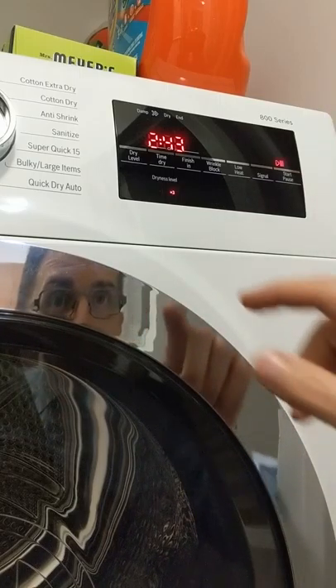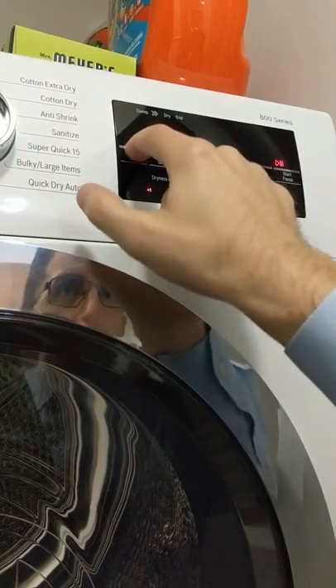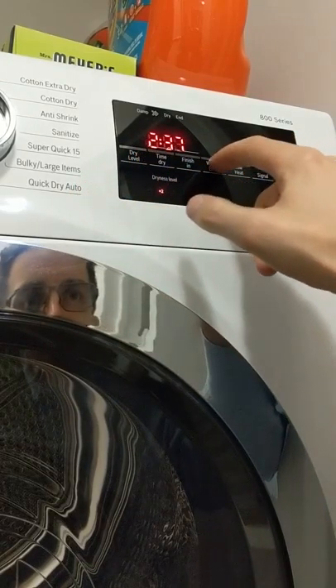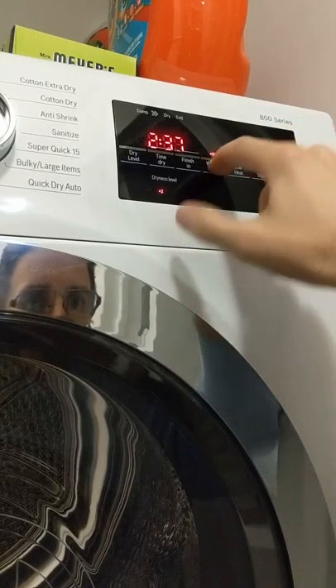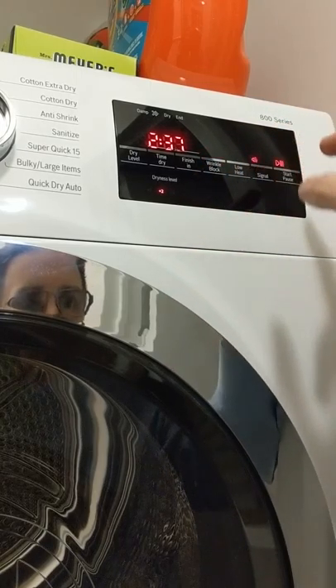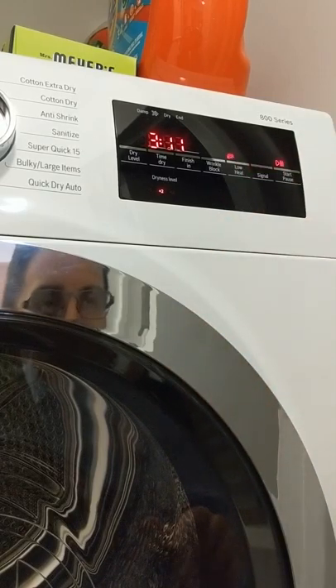All the other buttons work fine, just like buttons. Change the dry level, increase it. Turn on the wrinkle block, turn it off. Turn on the signal, turn that off — low heat. All the other buttons work just like buttons.